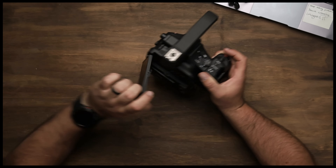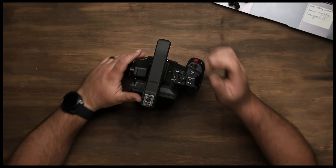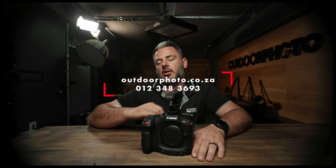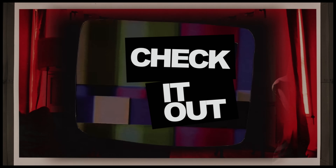Everything is just absolutely phenomenal in this. If you want more information regarding this piece of kit and its new focusing system — dual pixel AF across the entire sensor with animal tracking — you name it, it's all built into this. Get in contact with your go-to guys at outdoorphoto.co.za and get your name on the list for this hot topic. Thanks guys, check it out!